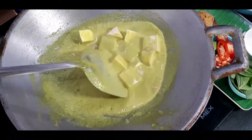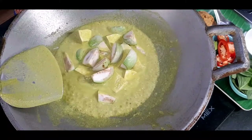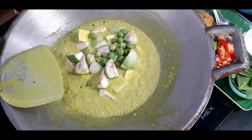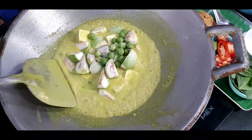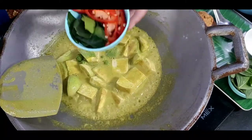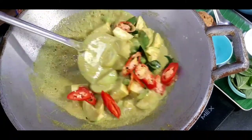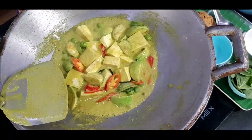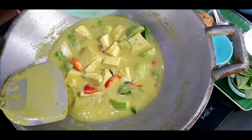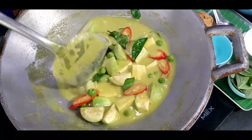For tofu, we don't need to cook it long — it's already cooked. Then we can add the eggplant — Thai eggplant, not the water from the bowl, only the eggplant. Add the pea eggplant, then the kaffir lime leaves and red spur chilies. Add one cup of water and let it simmer for five minutes.